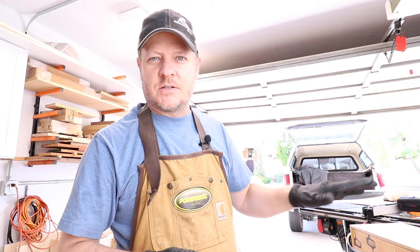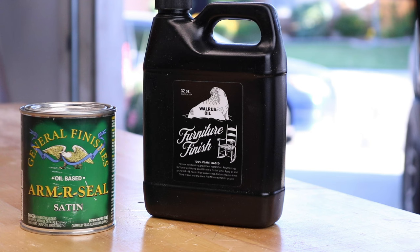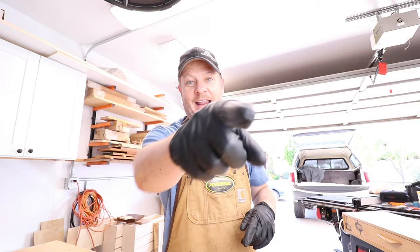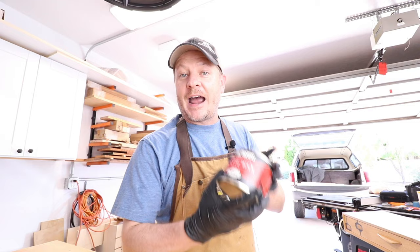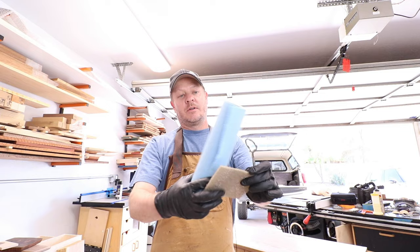But the other thing I like to use paste wax for is for finishing off a finish, especially like a hard finish on something like a tabletop that I've done over here. The table is finished with a coat of Walrus Oil furniture finish just to warm up the color a little bit, and then it's got three coats of General Finishes Armor Seal for the protective clear finish. And then the wax just makes it shine and feel nice — you can't possibly appreciate it until you feel it, but I thought I would show you how this stuff goes on.